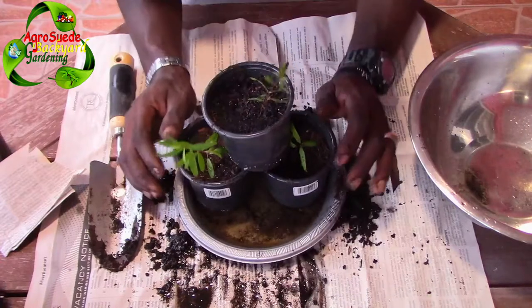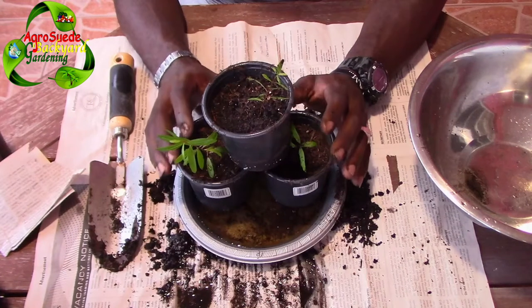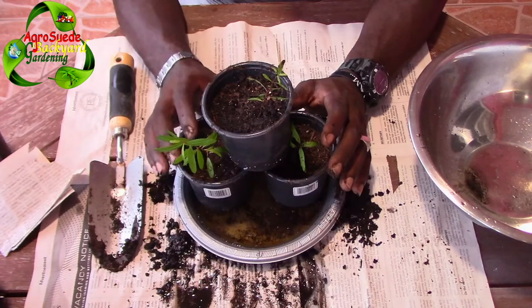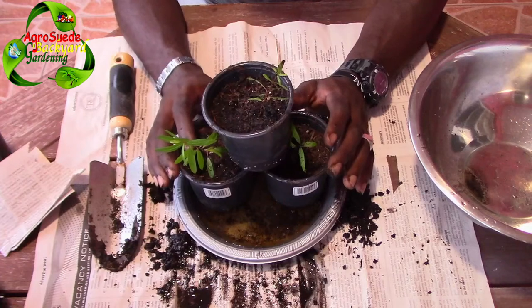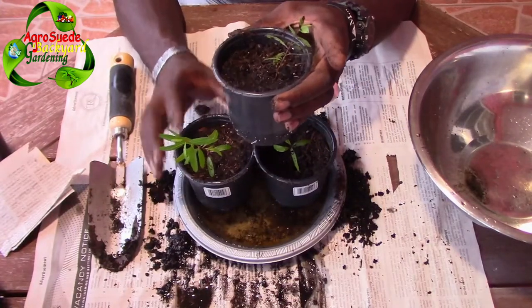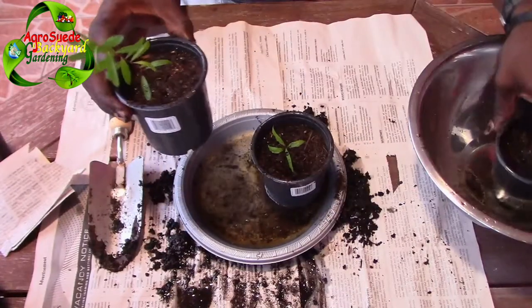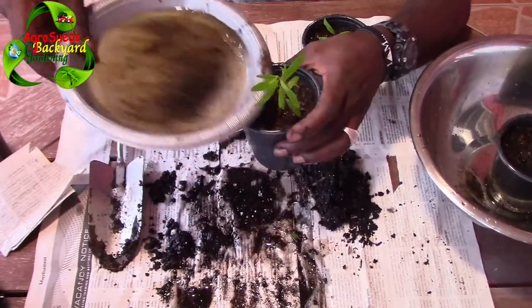All we have to do right now is wait and allow nature to take its course. You do not want soil that is naturally heavy and compact, and you do not want soil that is retaining a lot of moisture — it is going to rot the root system and the sensitive stem of the new seedlings. Ensure that you get light soil that is able to retain moisture, but not a lot of water. I'm going to repeat the watering process to ensure the soil gets enough moisture.